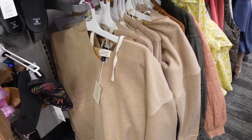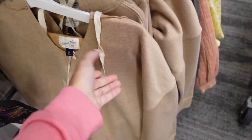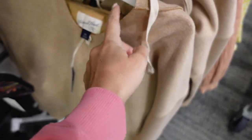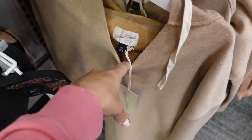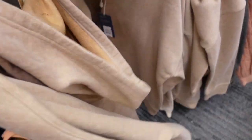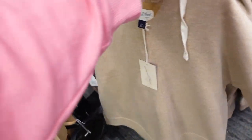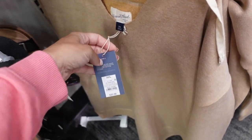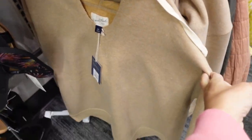Seeing another color in this pullover from Universal Thread — I think I shared it the week before last. It's a soft fleece with a raw hem, V drop sleeve, ribbing on the wrist and at the bottom, and a hood in the back. We saw it in ivory, blue, and gray; now I'm seeing it in brown. They're $25.